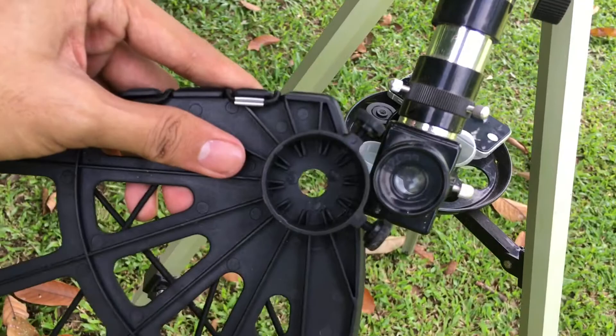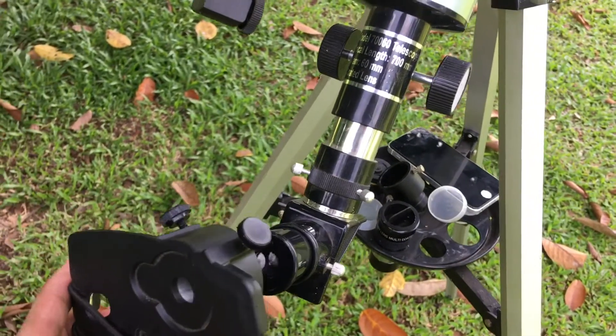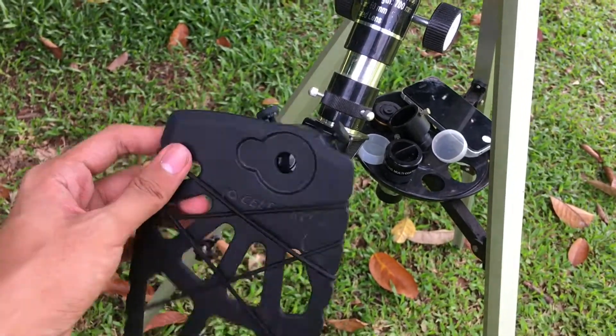As you can see there's a big difference in the diameter of the eyepiece size. If I place it like that, it's very loose. So that's it guys, and I hope this video helped you out.